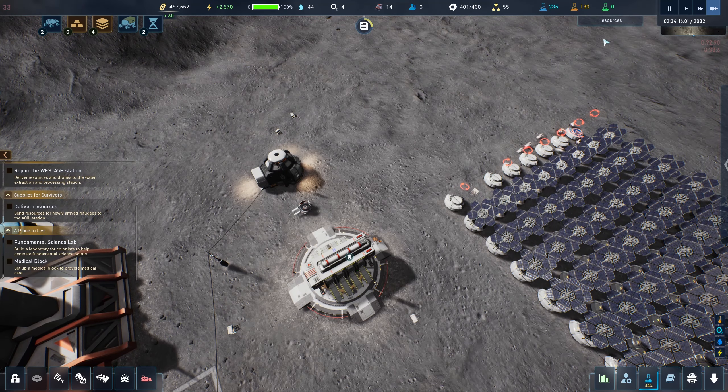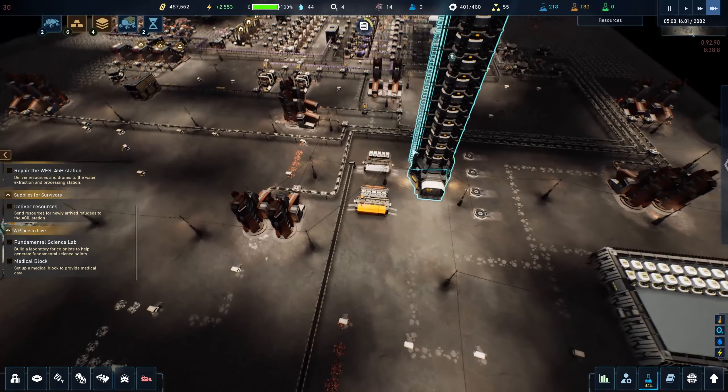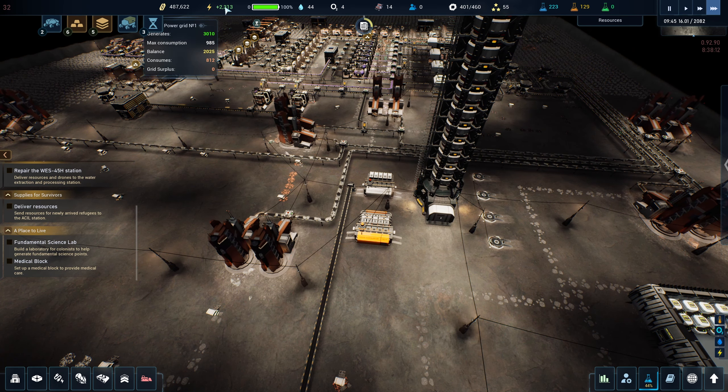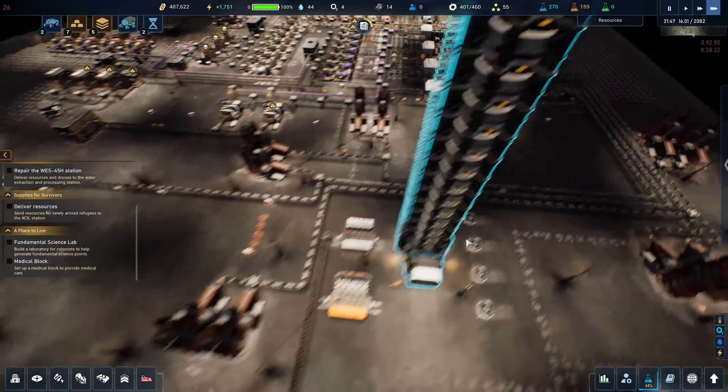We don't need those solar panels anyway. I might need some more batteries if we start running into power problems again. Generates 20, consumption balance — I think we're okay for now.